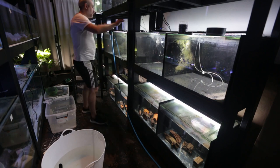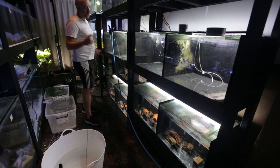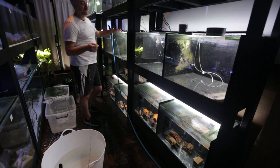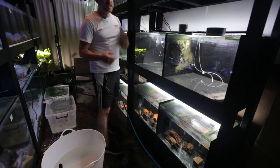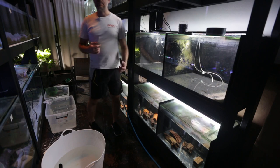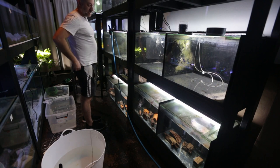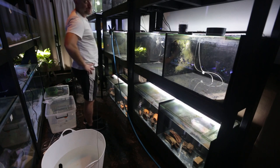Now I'm filling up the rest of the tanks on this rack with fresh tap water. I'm going to treat it once all the water is in the tanks and turn on the sponge filters. It's almost there — it's taken pretty much all day. I've been in here since about 9am and it's now 20 past 2.